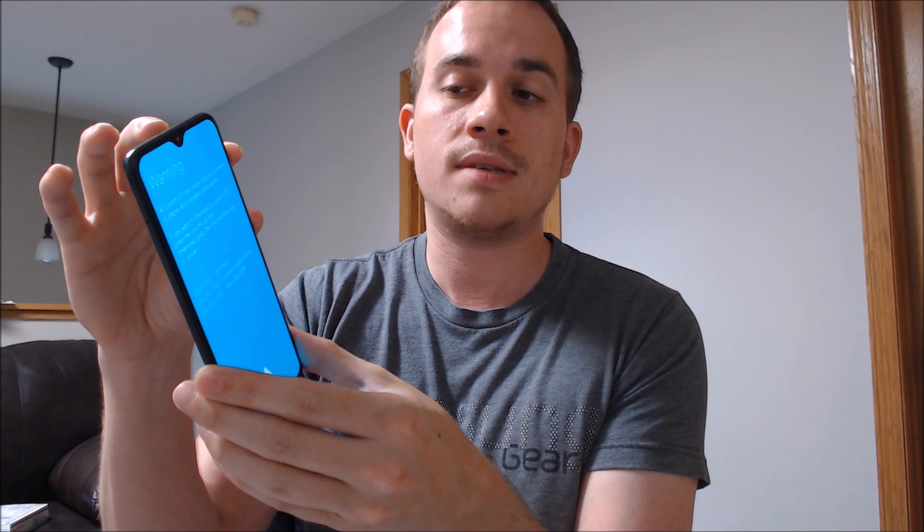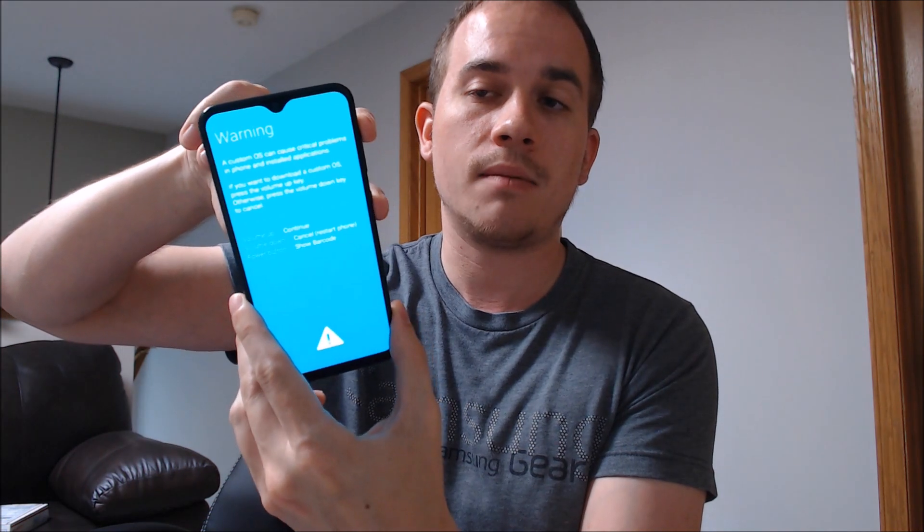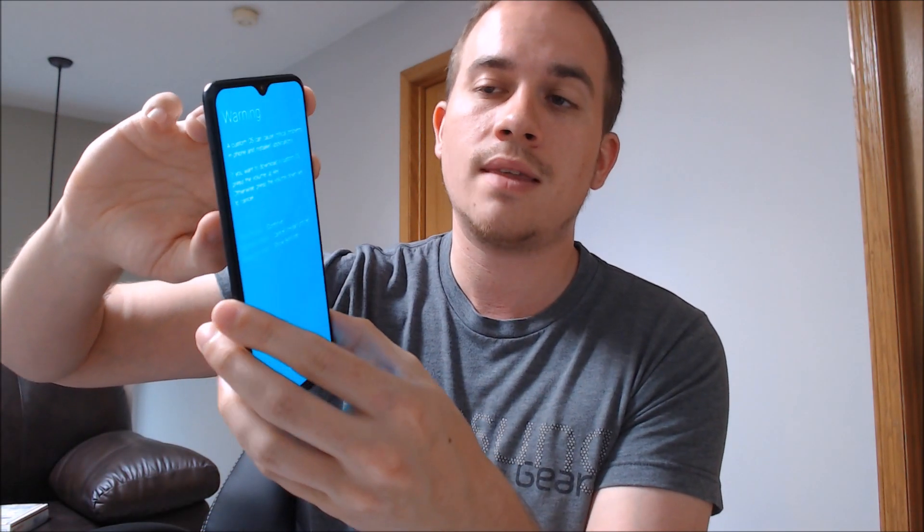On this phone, the way to get to the Android system recovery screen is by holding volume up and power together at the same time, but we have to do it while the phone is powered off. So we have to catch the phone between this screen and when it starts turning back on. We'll click volume down to restart the phone and then very quickly switch to holding volume up and power together before the Galaxy A20 screen appears — if you miss it the device starts up normally and you have to try again.